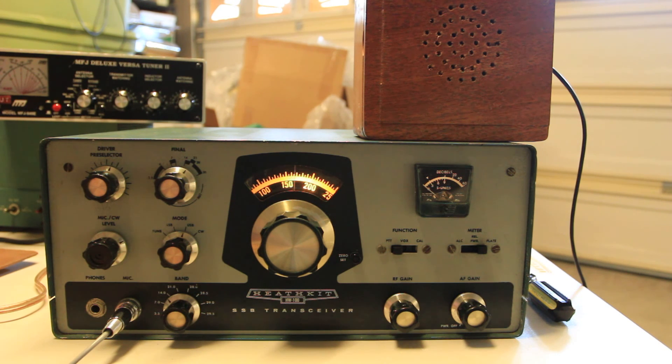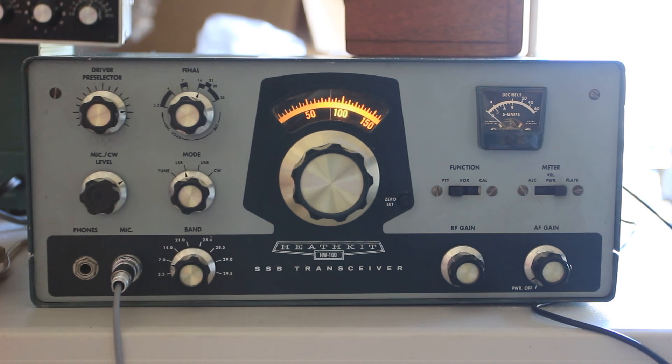I think you've got a good signal. You've got a 5 and 9. Nice to work you, 73. Whiskey 7 Foxtrot Oscar Yankee, Kilo Kilo 6 Foxtrot Uniform Tango — with the Heathkit HW100. Thank you.